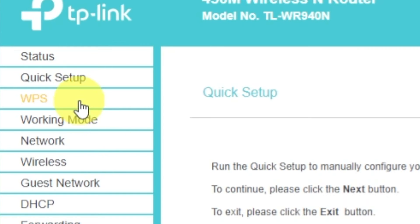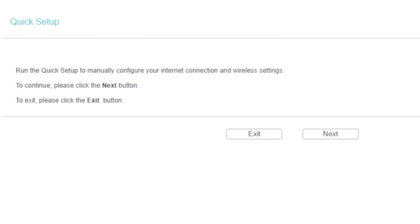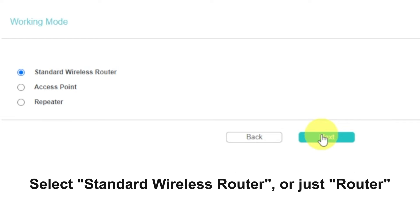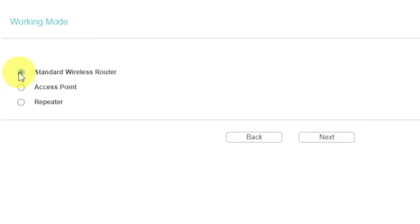First of all, run the quick setup to manually configure your internet connection and wireless settings. Note that depending on the firmware version, you may not have some setup steps or they will be in a different order. Just watch the video and follow the instructions. Click the Next button to continue. On this page, select the working mode — you must select Router. Press Next.